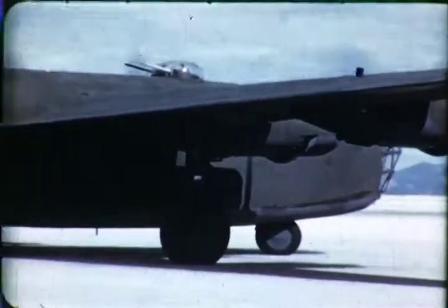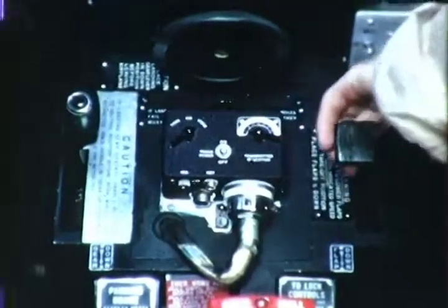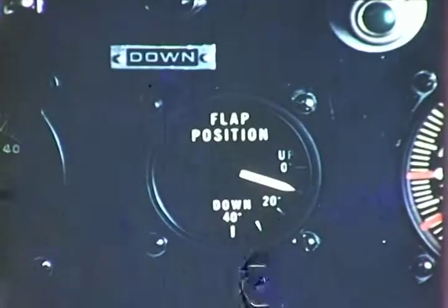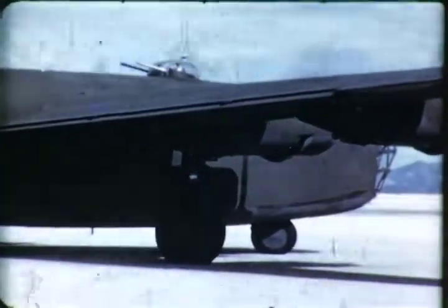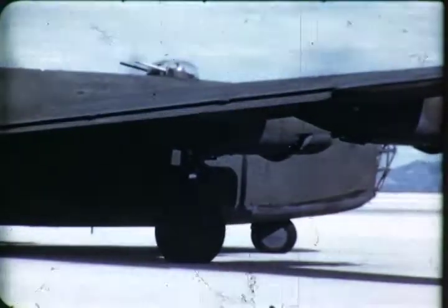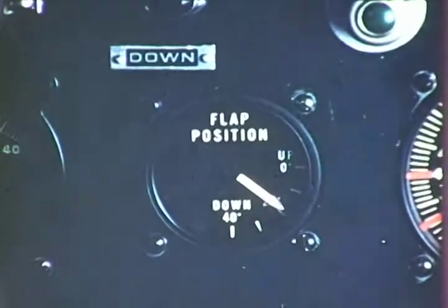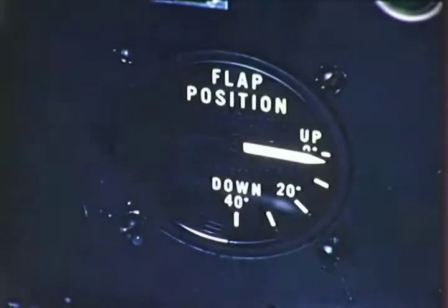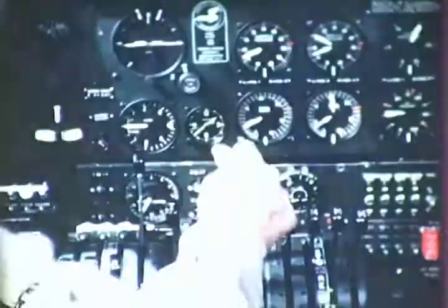To stop the flaps before full up or down, the operating lever is returned manually to neutral when the flap indicator reaches the position desired. The Fowler flaps are set to 10 degrees down for best average take-off. This setting gives maximum performance in case of engine failure. 20 degrees extended flaps is the best setting for take-off and gives maximum layout. For normal operation, however, the 10 degree setting is recommended.